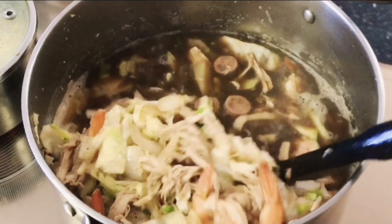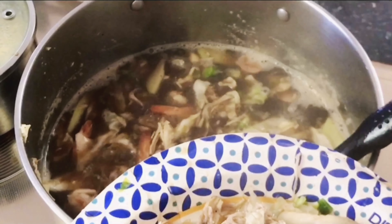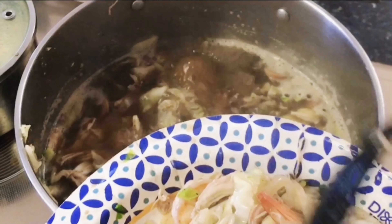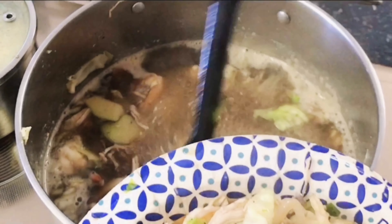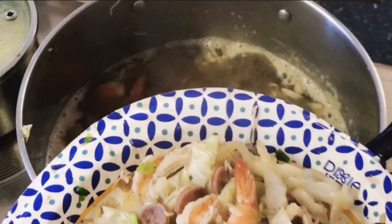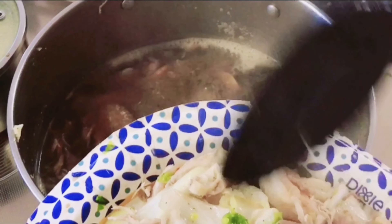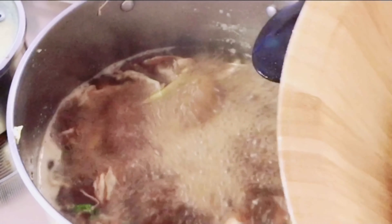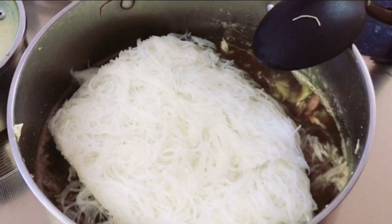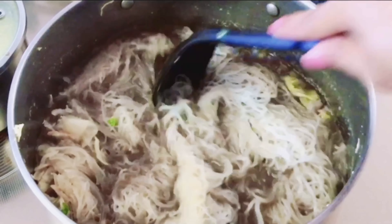At this point we're going to remove our vegetables and the toppings from the pancit. At first boil, we should remove the vegetables. Some people remove the vegetables and meat before adding water and boiling the noodles, but what I did here is boil everything together. Since we used chayote, I wanted it to be fully cooked. The cabbage is not too mushy — just half cooked. Now let's put in our bihon that has been soaked in water, and spread it out evenly.